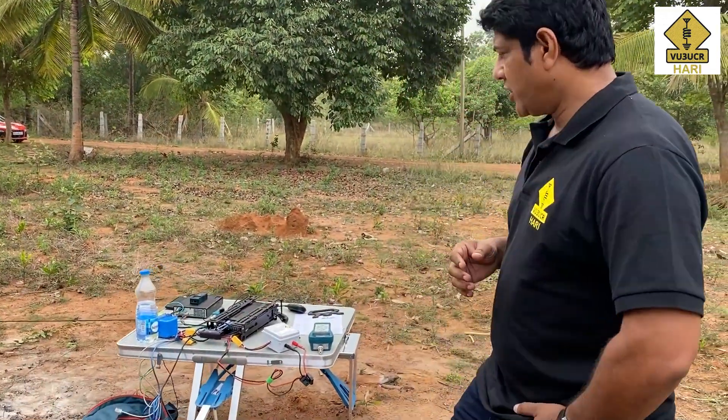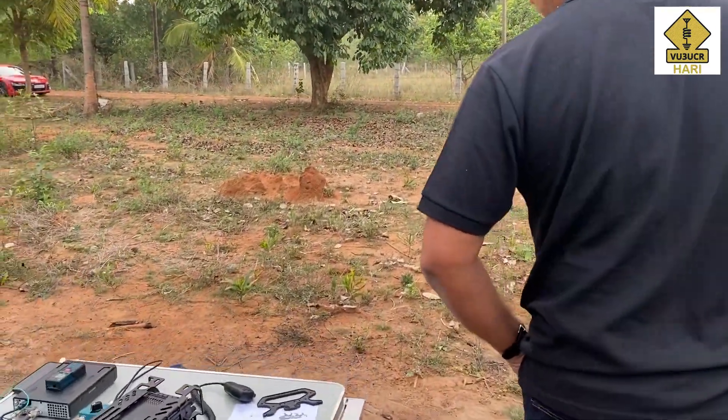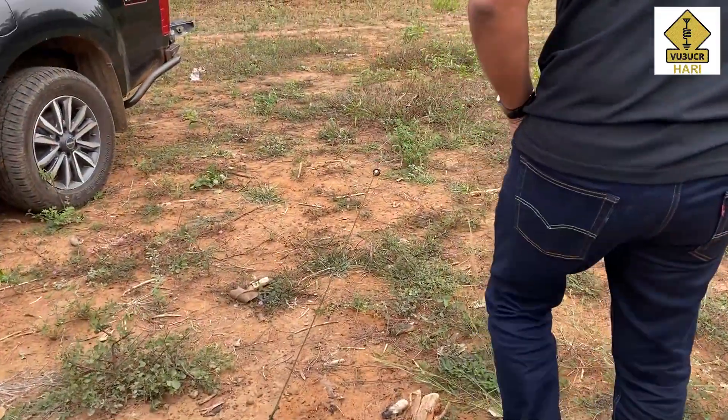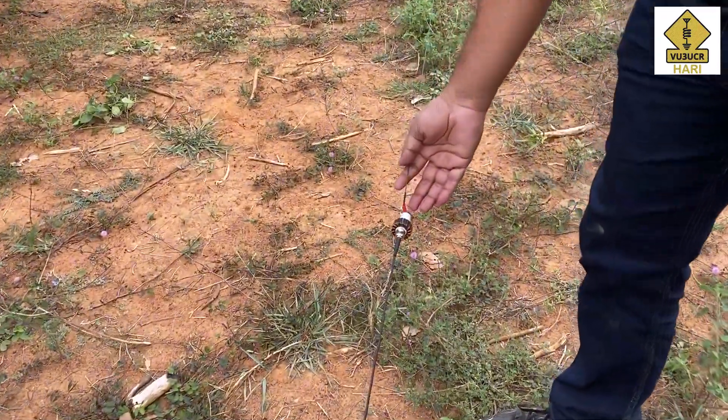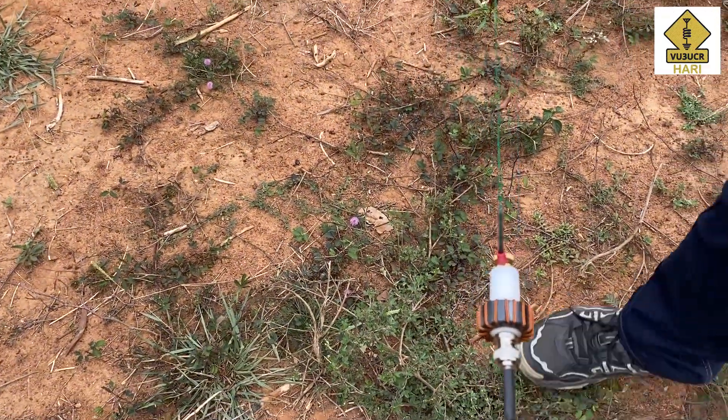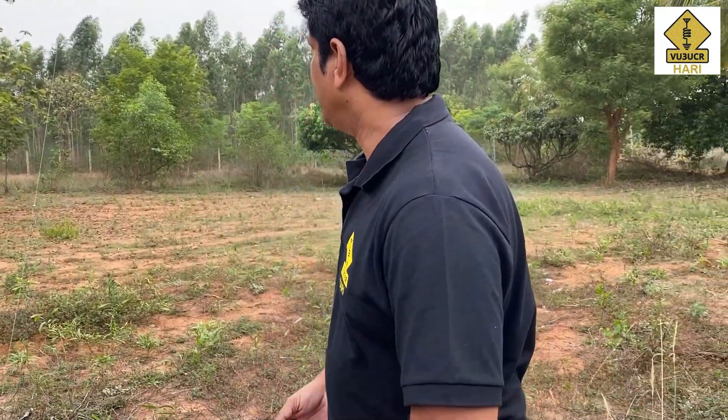The best SWR we could get on the spark plug antenna — which is a 100-watt antenna called the spark plug because it looks like a spark plug — was an SWR of 1.1 to 1. I checked into four different nets on both antennas, and both worked equally well. This is not really a comparison, but two new antennas I am trying for my field operations, and I am happy with both of them.